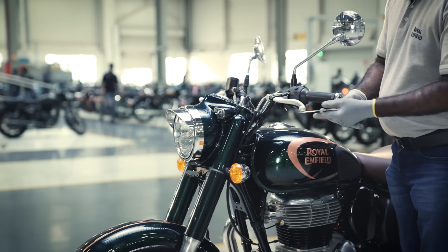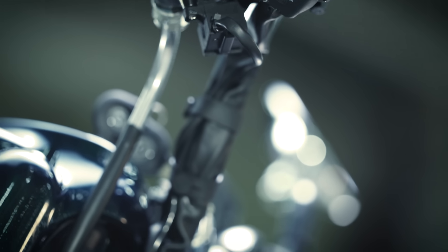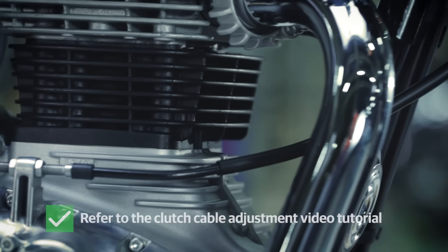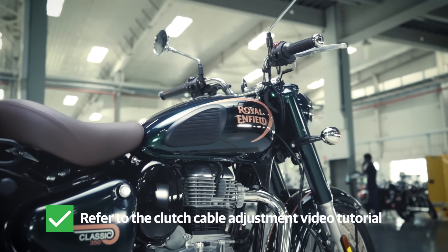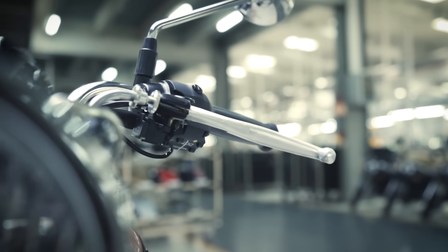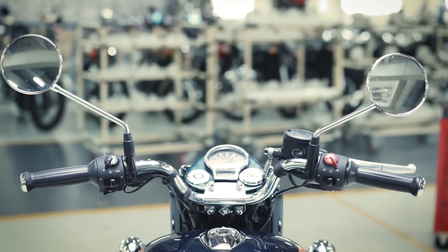Next, check the clutch free play. It should be between 10-12mm. Also, the cable routing should be fixed in its housing. Please refer to the clutch cable adjustment video tutorial for detailed instructions. Accelerator and clutch operation are important for a smooth ride and you should check them at regular intervals.